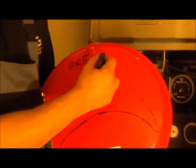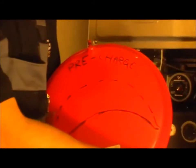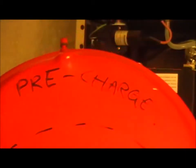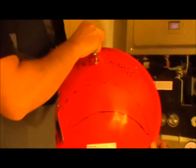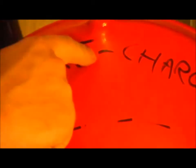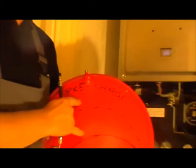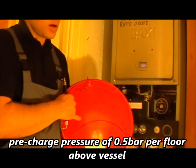Inside we have a pre-charge, which you can test using a foot pump. The expansion vessel has a pre-charge pressure, and this should compensate 0.5 bar for every floor in the property that is above the vessel. That is what the manufacturer's guidelines state — half a bar per floor.